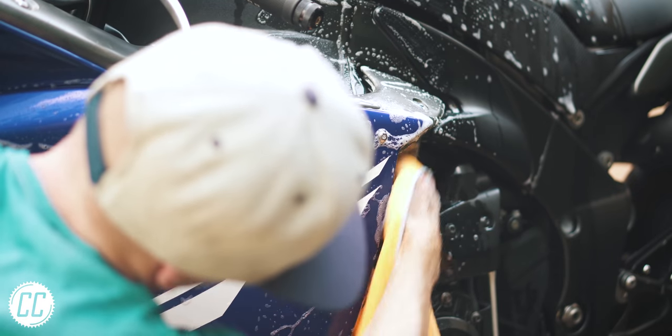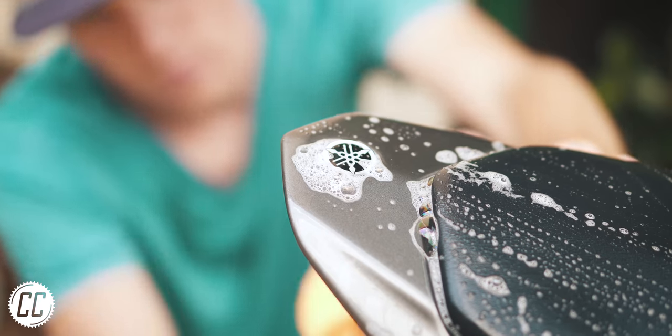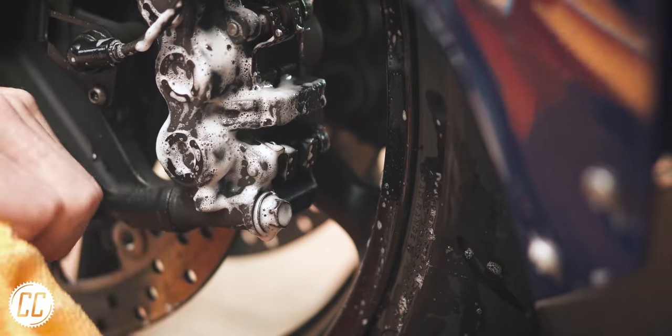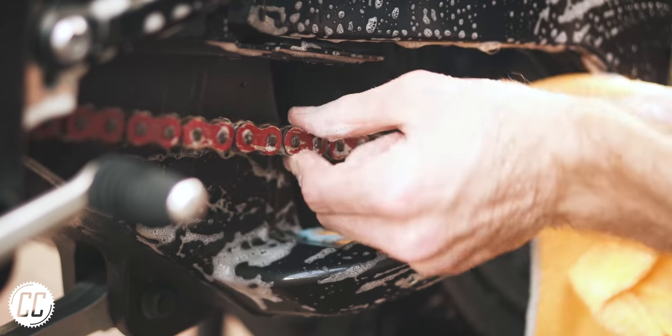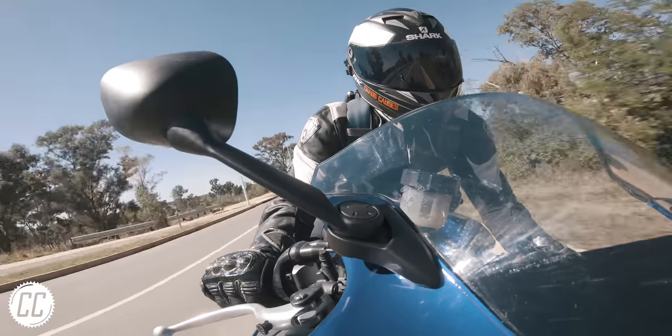I hate when people say stuff like, I'd rather be riding my bike than washing it. Because washing a motorcycle is a very therapeutic task. It's special bonding time between you and your bike, and a good opportunity to spot loose bolts or other issues you might not have noticed otherwise. After all, a clean bike is a fast bike.